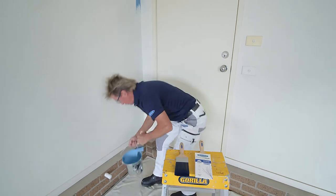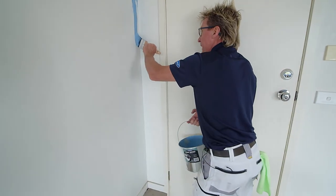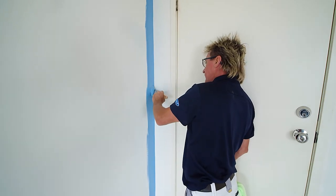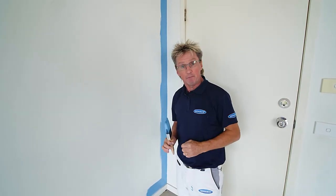So when I load my paintbrush, the first thing I notice is how much paint that paintbrush actually carries. And the ultra-tapered filament makes it so easy to cut in and get a straight line, it makes painting an absolute joy. And the wall brush is perfect for those large areas like walls and ceilings. If you want to tackle trims, let's look at the right brush for that.